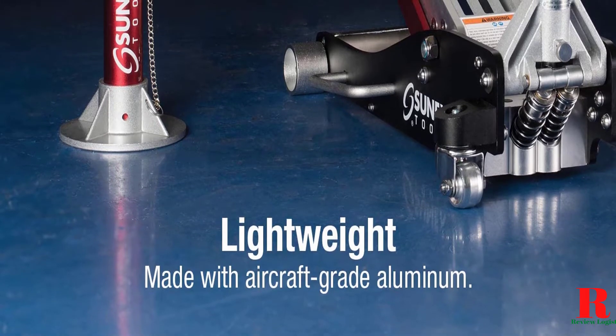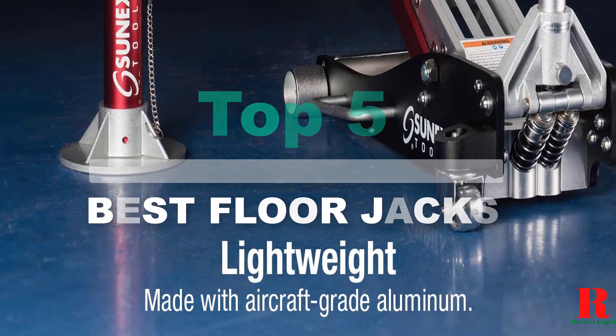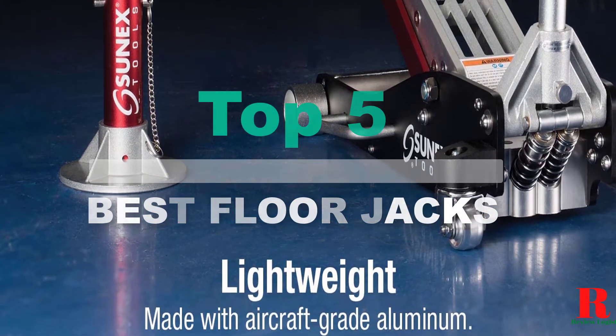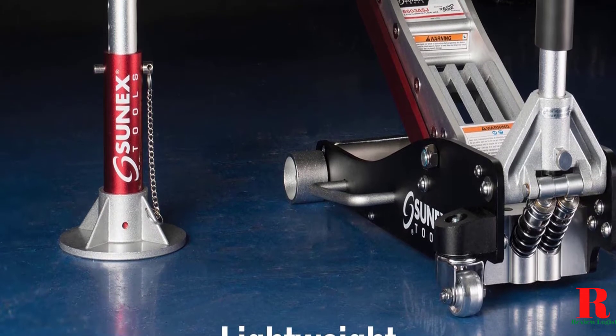Looking for a portable car jack? Our tools and equipment appliance experts bought and tested the top 5 portable car jacks available in 2021 and put them through a rigorous side-by-side comparison to find the very best.